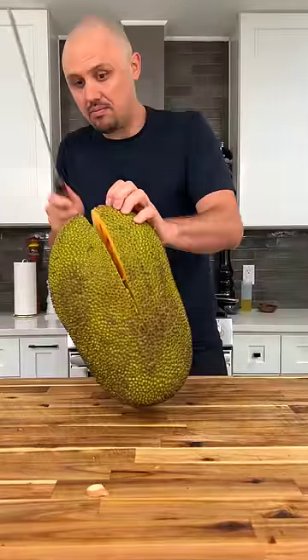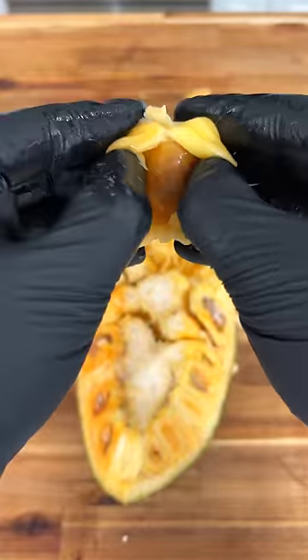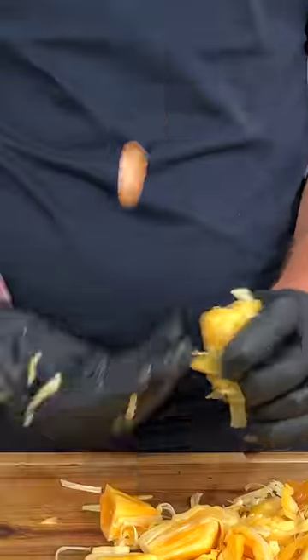The first thing I needed to do was split this thing open using my handy dandy machete. Once inside, you want to pull out these pods that are actually full of seeds that are also edible, but only if cooked for a certain amount of time.